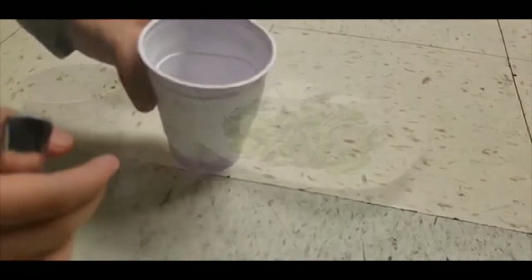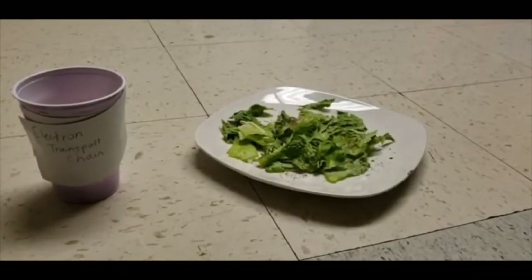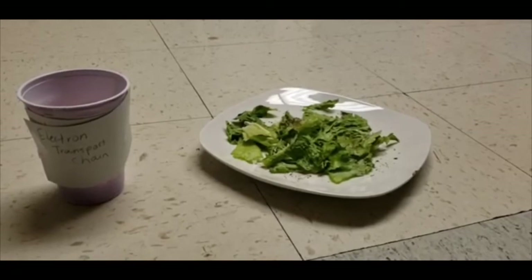For the last step of the recipe, the electron transport chain mixes it all together and turns it into ADP. Now we're gonna mix the ADP into the lettuce phosphate to make the final product: the ATP fish salad.